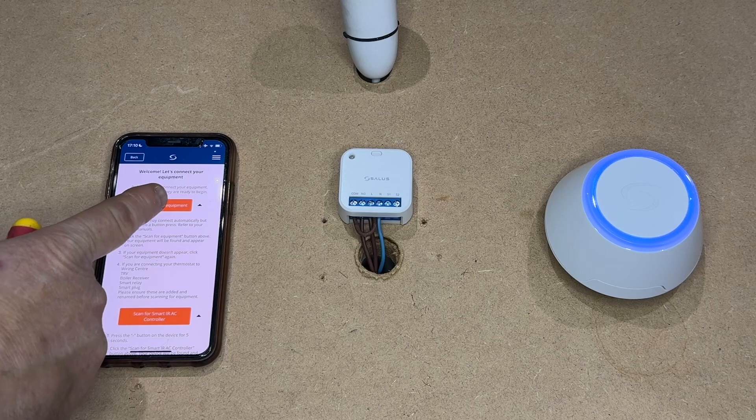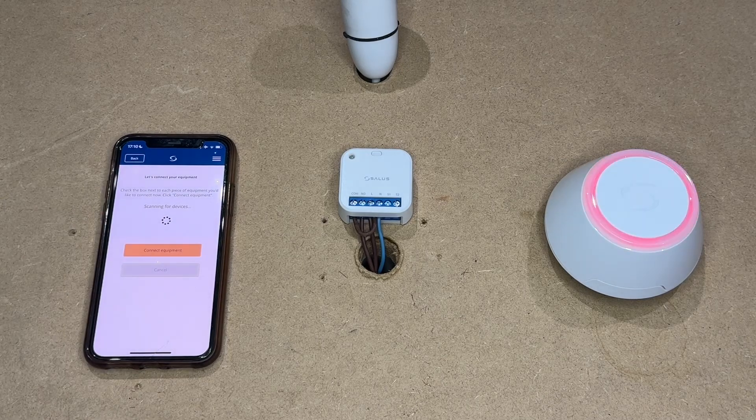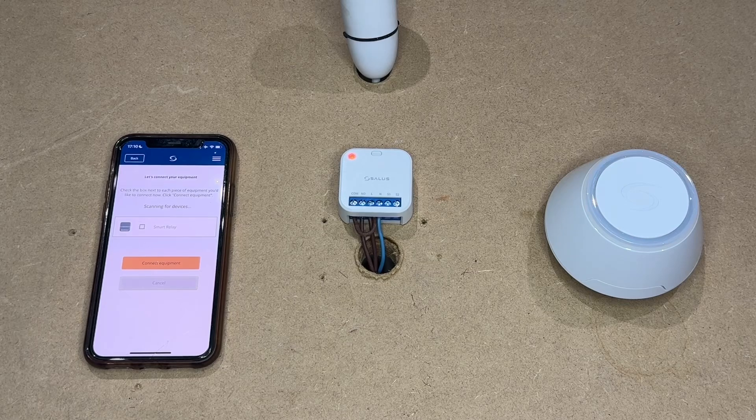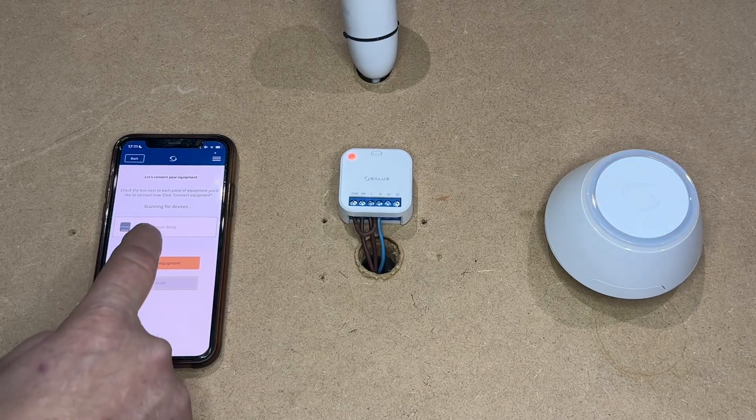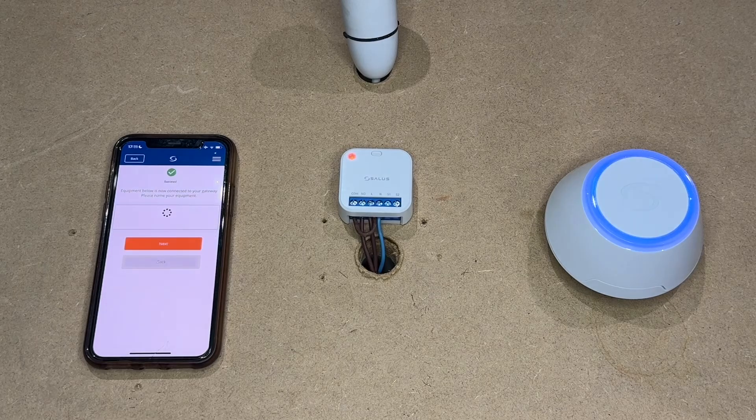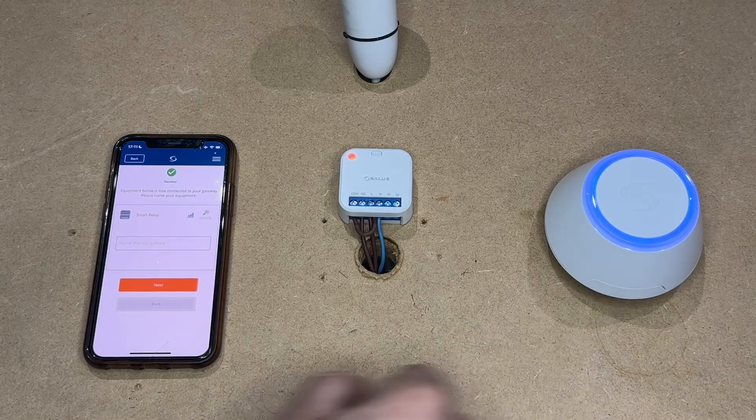Now you can scan for equipment on the app. You will notice the hub has started flashing red. The red light on the receiver has now gone solid and that means it is found with the app and it appears on the screen. Now we just need to select Smart Relay and connect equipment. You will see the hub has gone back blue.